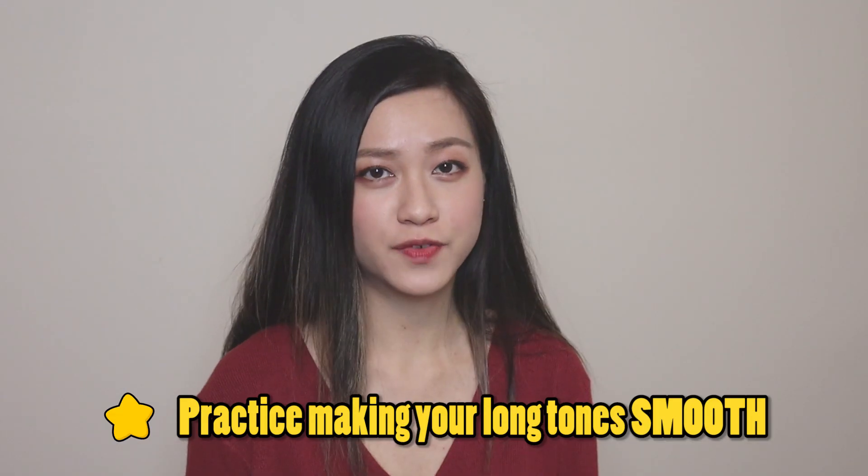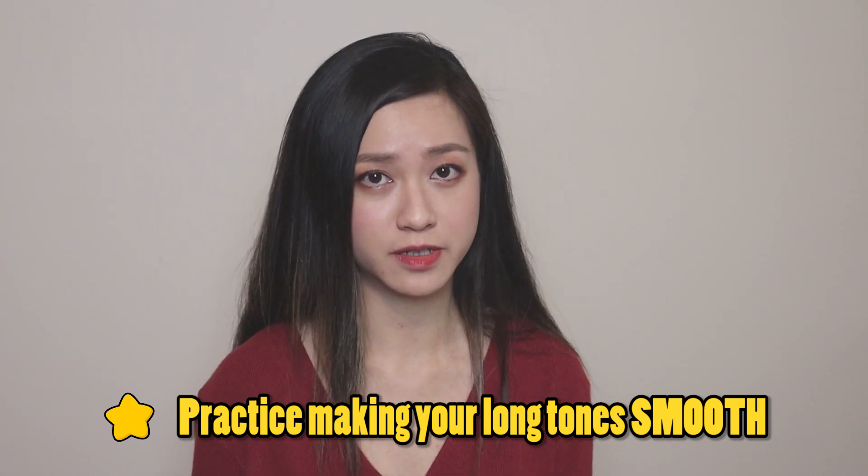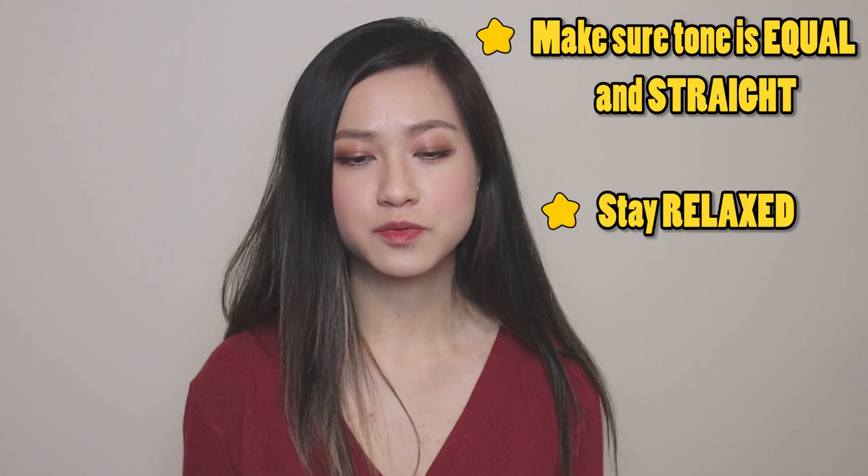A little tip to keep in mind before we start: remember, vibrato is an equal rise and fall in the pitch. If you only rise above the note, your note is going to appear a lot sharper. So the first thing you want to do is play a few long notes without any fluctuation and wobbles in the pitch — make sure it is as straight as possible. Remember to keep your muscles relaxed and don't tense. It's a lot like a sighing motion.